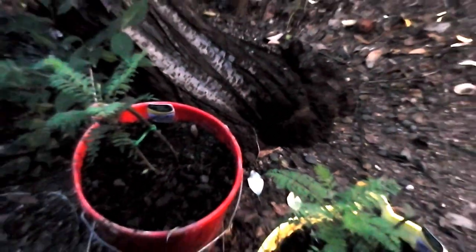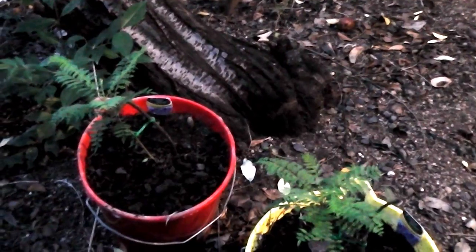They should turn into a beautiful jacaranda forest. They really should — they will.